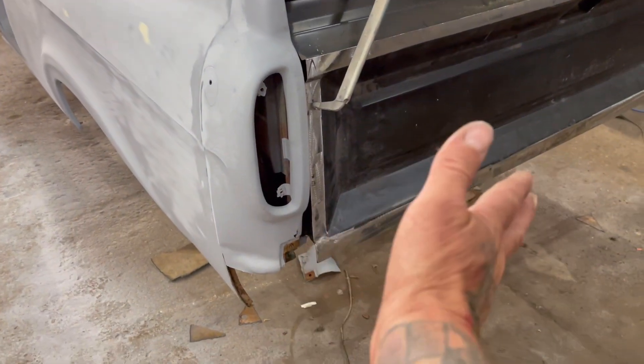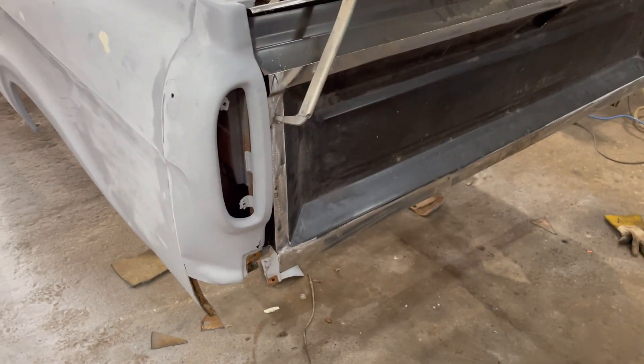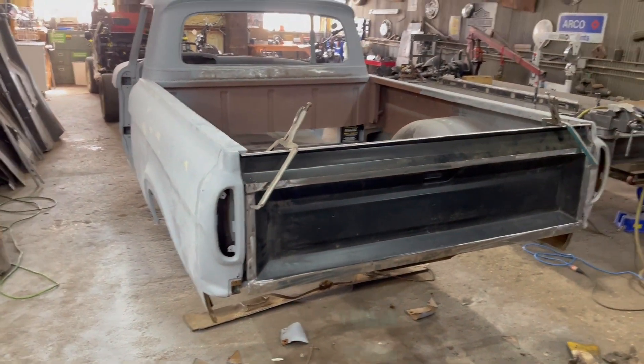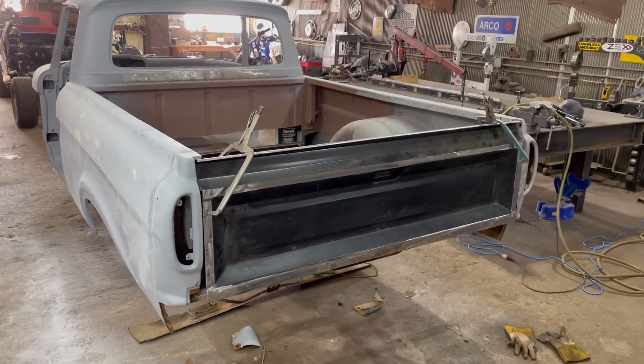Next thing I'll do is get the bottom part of that tailgate cut so I can move it in and start welding it up. I'll see you guys on the next video. Thanks for watching.